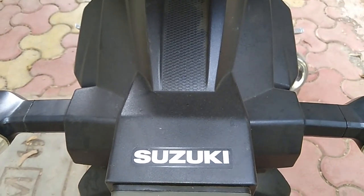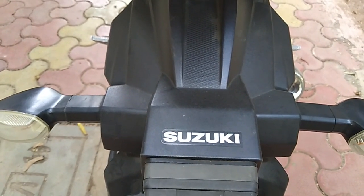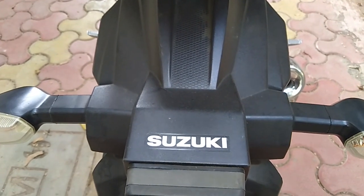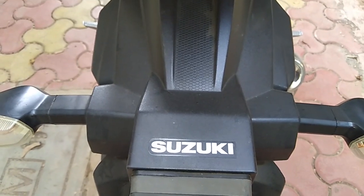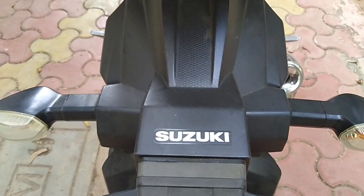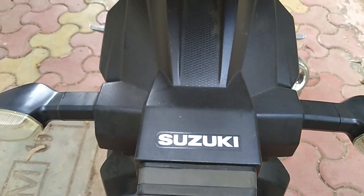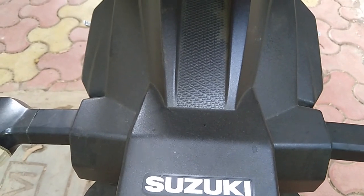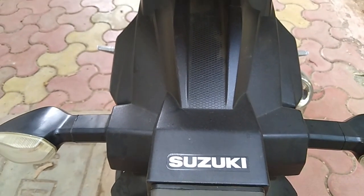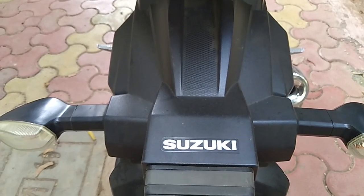One solution you can use is 3M's dashboard product for protection. You can get that from your service center. There is also another product called Motul Shine and Go which you can use on your bike. You can check the video on my channel or the link in the description for more details.